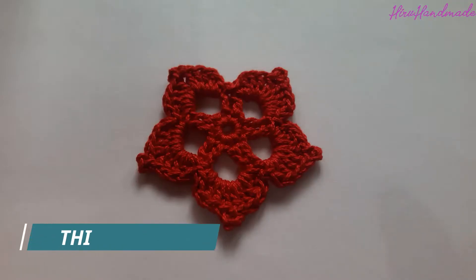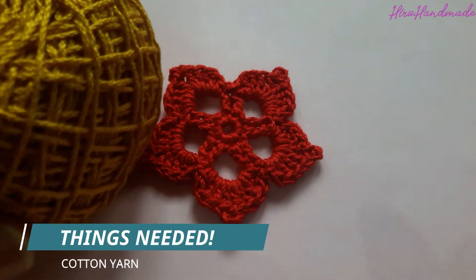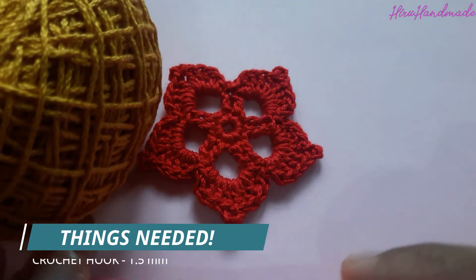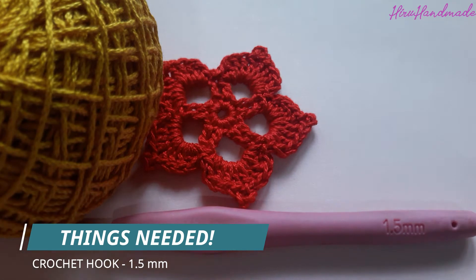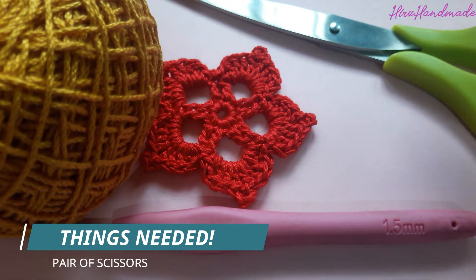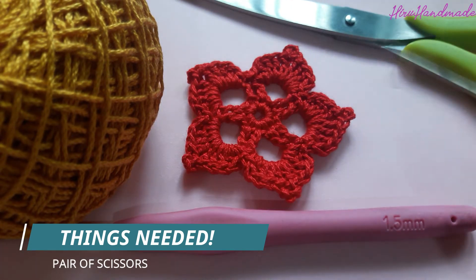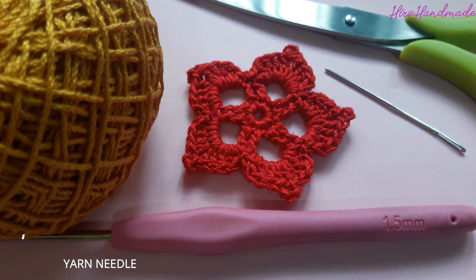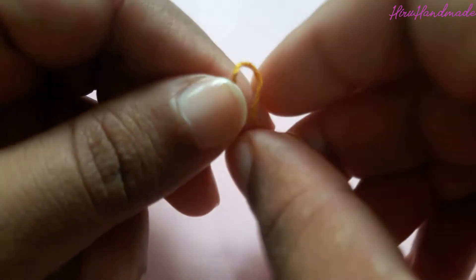Let's make this flower today. You need 100% cotton yarn and a 1.5 millimeter crochet hook. I am going to use a pair of scissors and a yarn needle. That's it, let's get started.